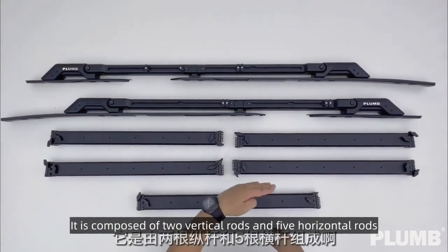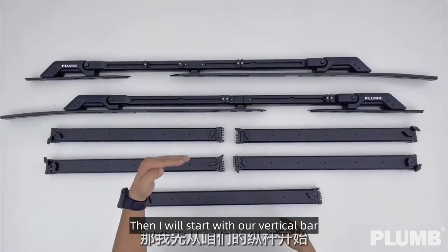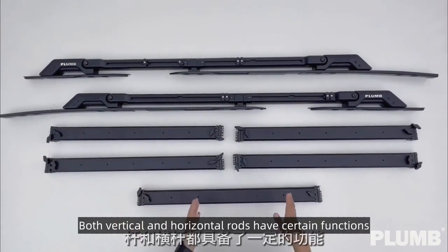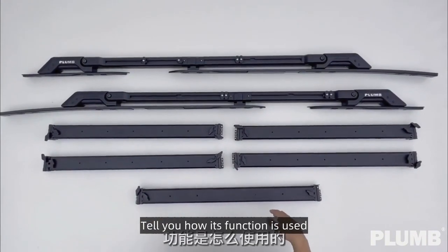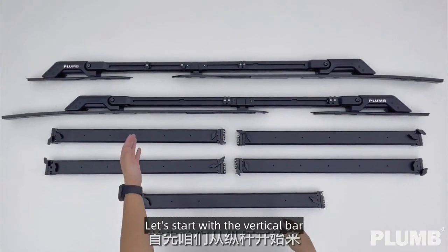It is composed of two vertical rods and five horizontal rods. Both vertical and horizontal rods have certain functions — I will tell you how each function is used. Let's start with the vertical bar and look at the overall details.